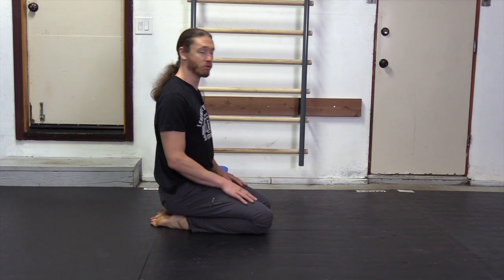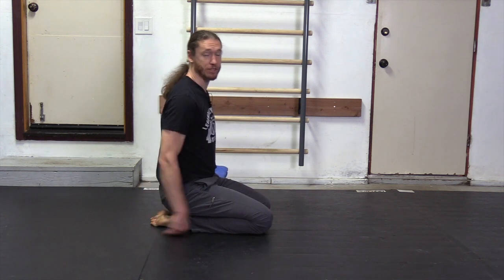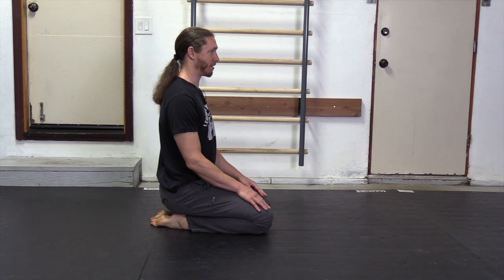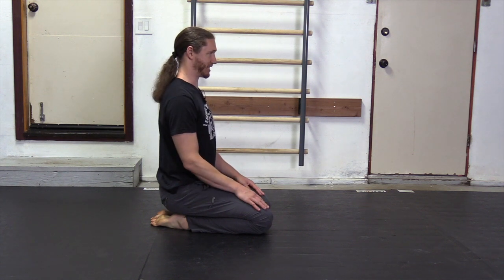Here is our normal, regular position right here. We have the knees through the tops of the feet, flat on the ground, legs spread apart comfortably with an upright and straight back position.